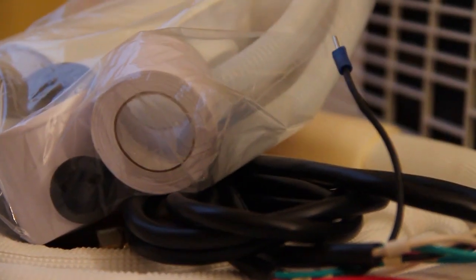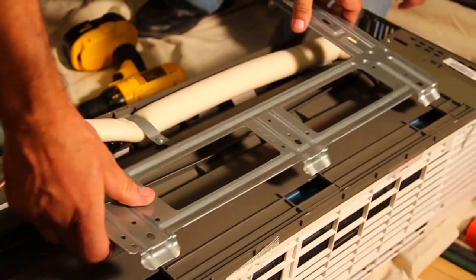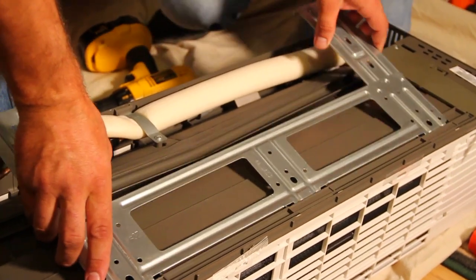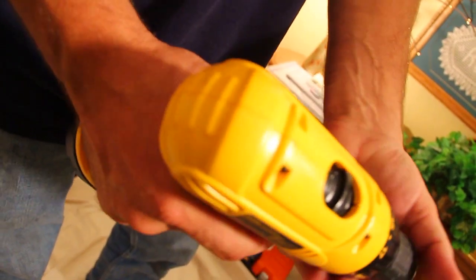It is important to inspect the various components to ensure there are no defects before installation work begins. Before you get started installing, be certain you have fully read the installation manual and you have the right tools to do the job.